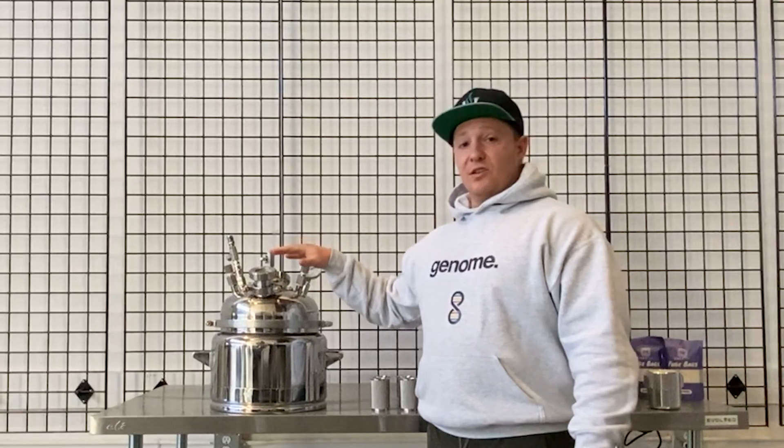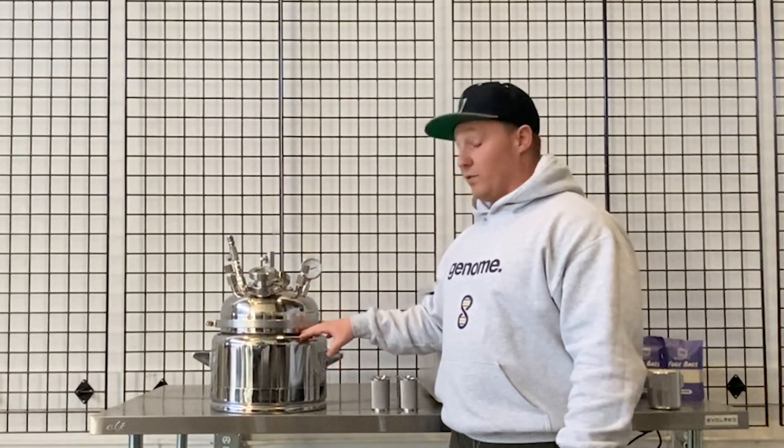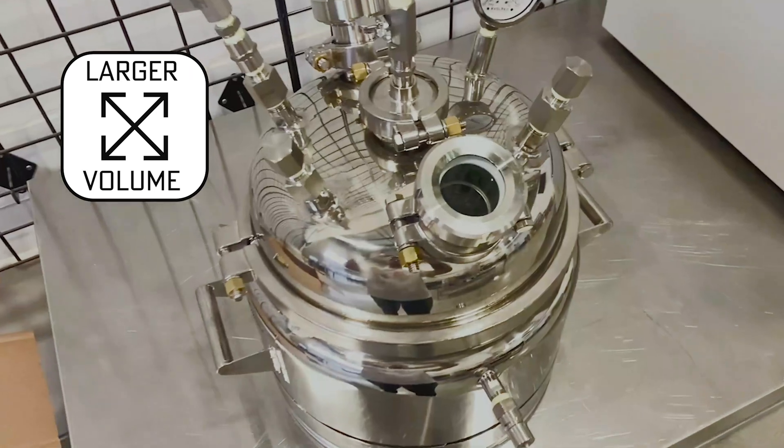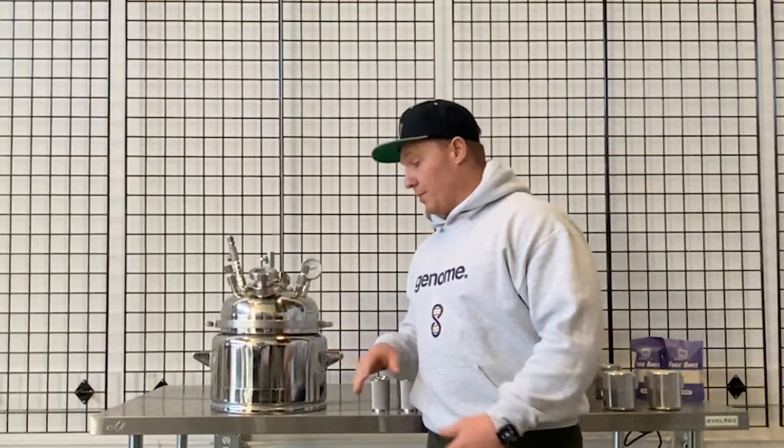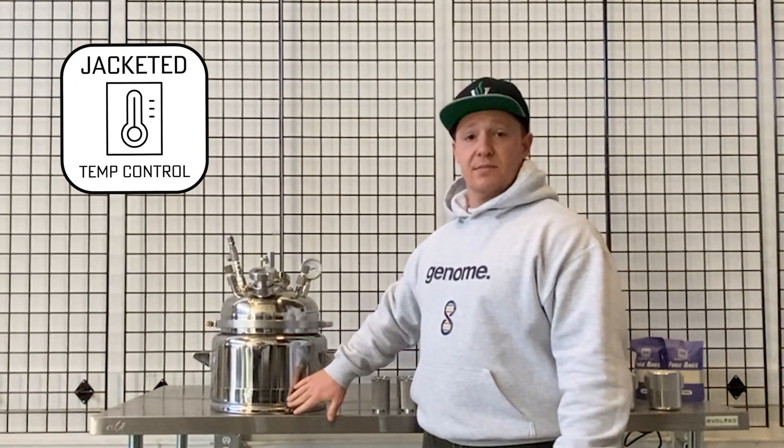Let's go over a couple of these features. Obviously, one of the upgrades from jar tech is the volume size — you're going to be able to fit 15-plus jars of volume into one of these diamond miners, so less complexity. You've also got a jacket on the system.